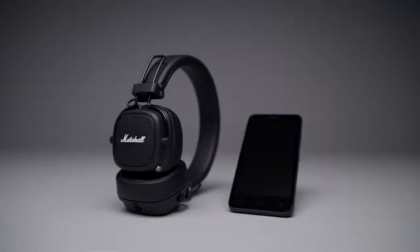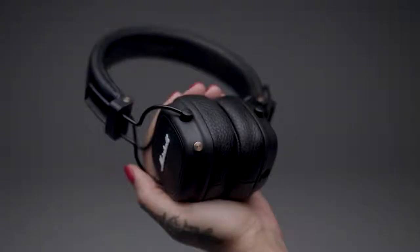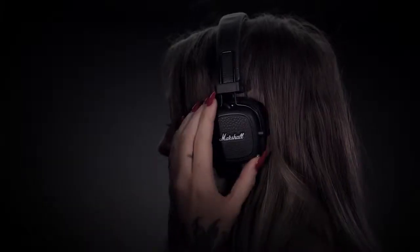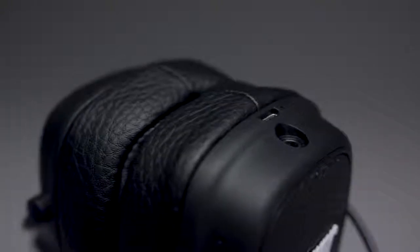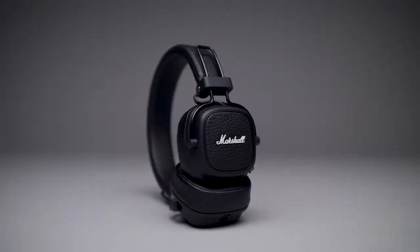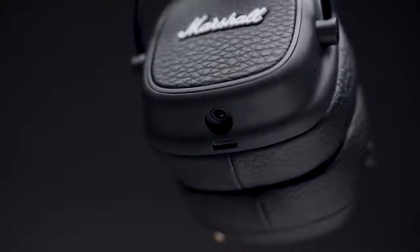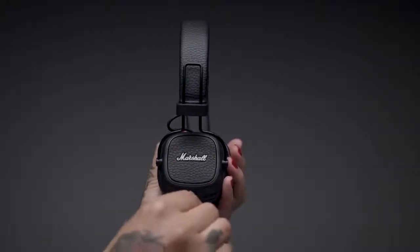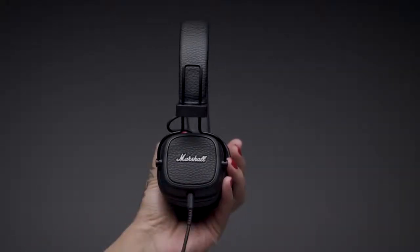Easy-to-use phone functionality makes Major 3 the perfect everyday companion. Wirelessly answer, reject or end phone calls with the control knob and two built-in passive noise reduction microphones, all while never having to touch your device. An empty 3.5mm socket can be found on the right ear cap and is perfect for sharing audio with someone else, or when you want to plug in the detachable coil cord in case you're low on power.